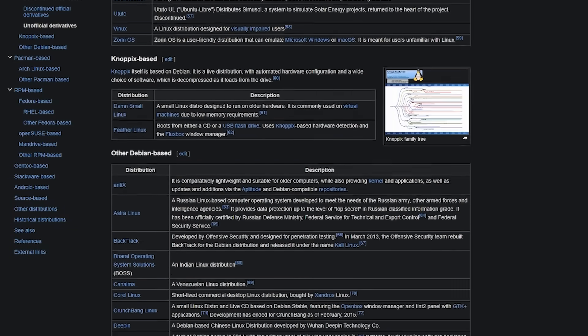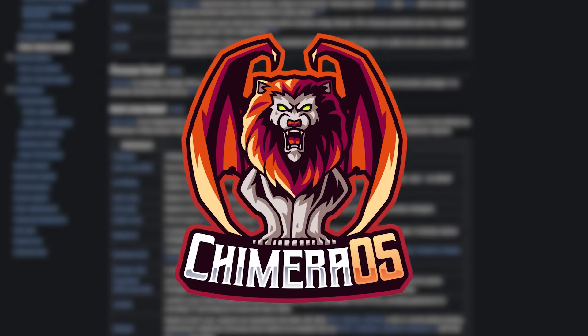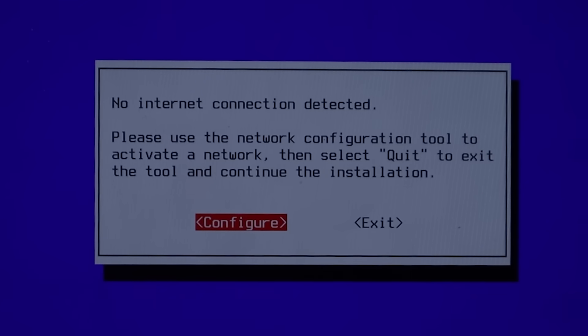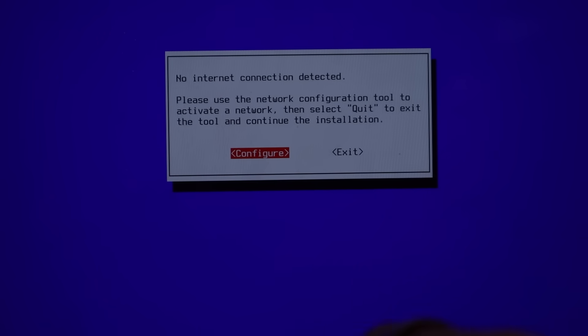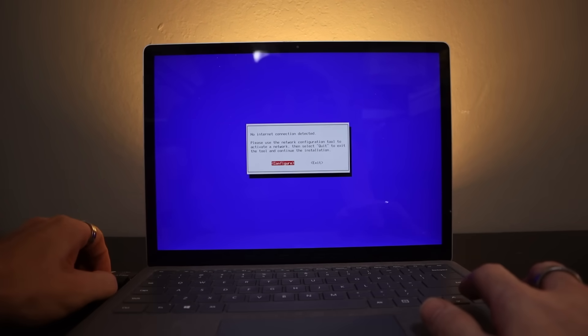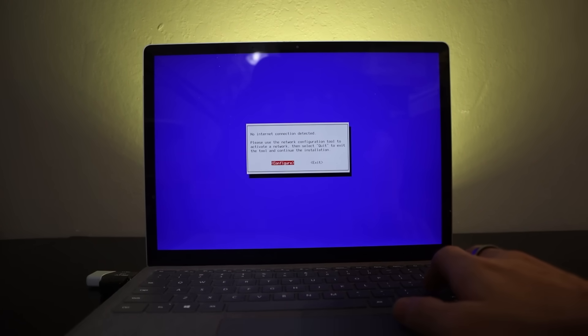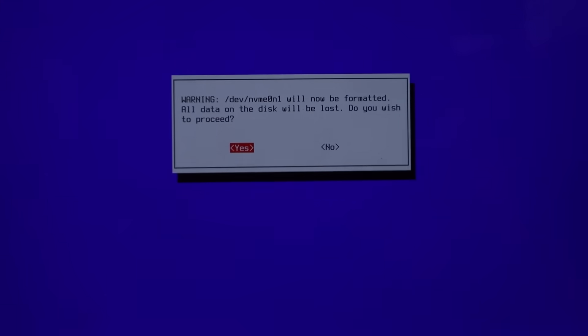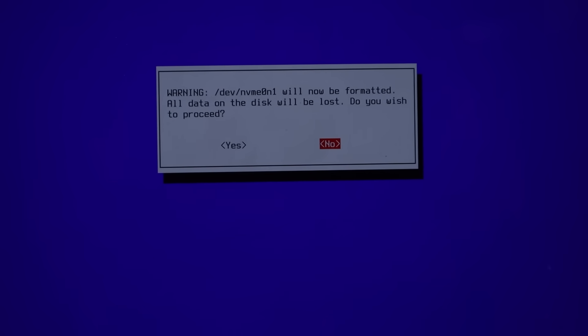Thankfully, there are many other forks of Linux for this use case. So we're onto Chimera OS, and I had high hopes that this OS would be the one, because Holo ISO is a bit outdated and isn't receiving updates anymore, while Chimera is. It says no internet connection detected, but after some fiddling the keyboard started working. However, this is where I found out that Chimera does not support dual booting.